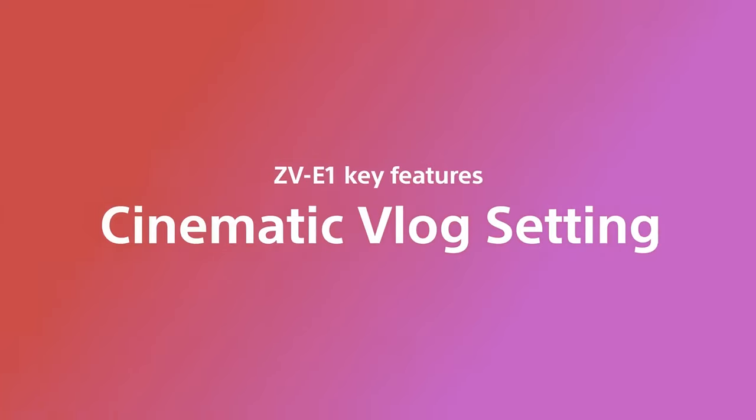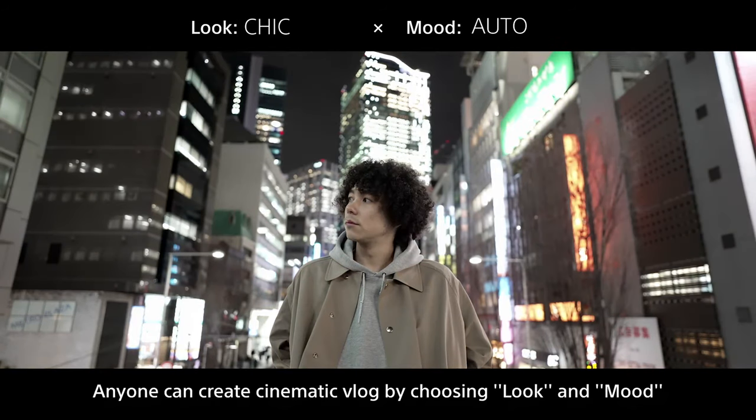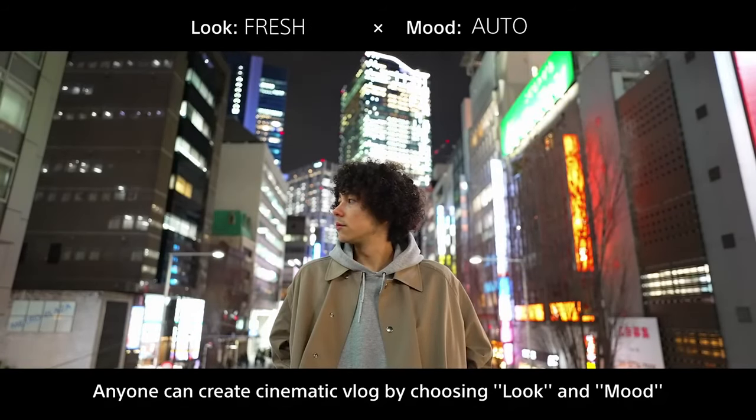For the camera targeted at content creators and vloggers — beginner to intermediate and a bit of advanced users — there are a lot of built-in cinematic features. You can switch on cinematic mode, it'll crop in nicely, give you access to different color profiles, and what I thought was pretty cool: you can actually import your own LUT straight into the camera. It's great to have the option of doing it straight out of the body — that's where cameras are moving towards.